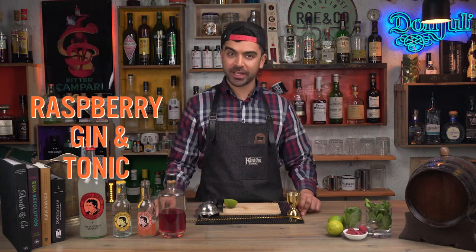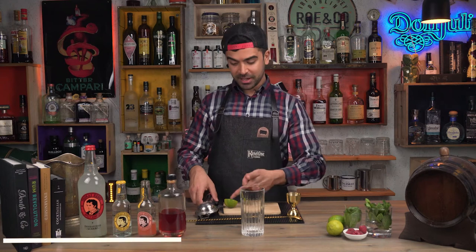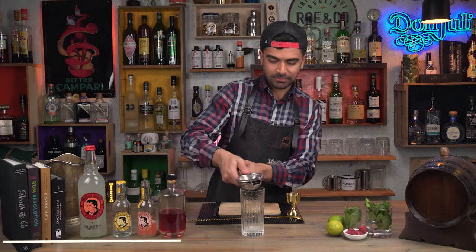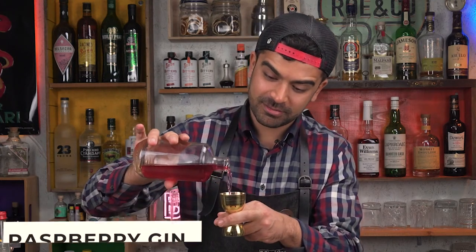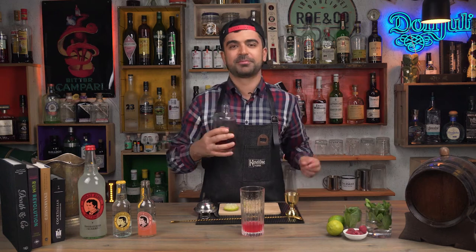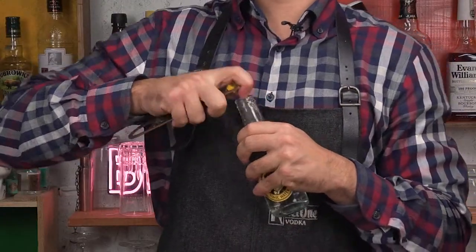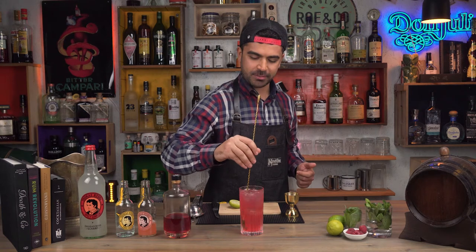The second highball I really enjoy is the raspberry gin and tonic. Again, I'm going to pick a tall glass and start off by squeezing half of this lime straight in there. Now measure 50 mils — or however much you like — in your glass. And now fill up the glass once again with as much ice as possible, then add our tonic water straight to our Collins glass. The drink is built; now time to give it a slight stir, just to mix everything up again.